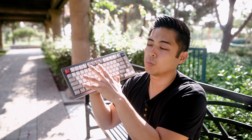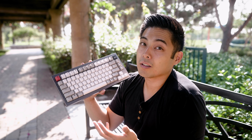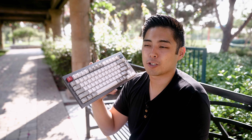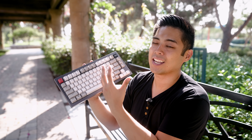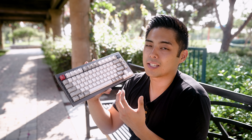The Keychron Q1 is a 75% gasket-mounted keyboard. The gasket mount works. It's $169 with keycaps and switches, and $149 bare bones with just the PCB and case. I like the price, the value, the layout, and the aesthetic — it's clean. What I don't like is the hollowness and pinginess of the case, which requires a lot of modding. I still think it's a great option for beginners.